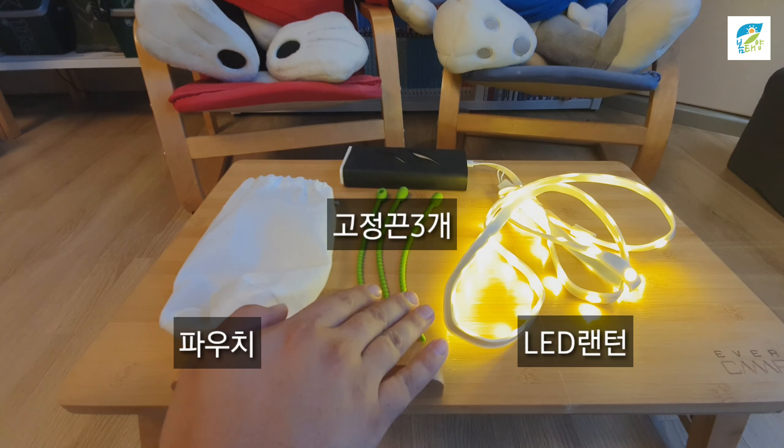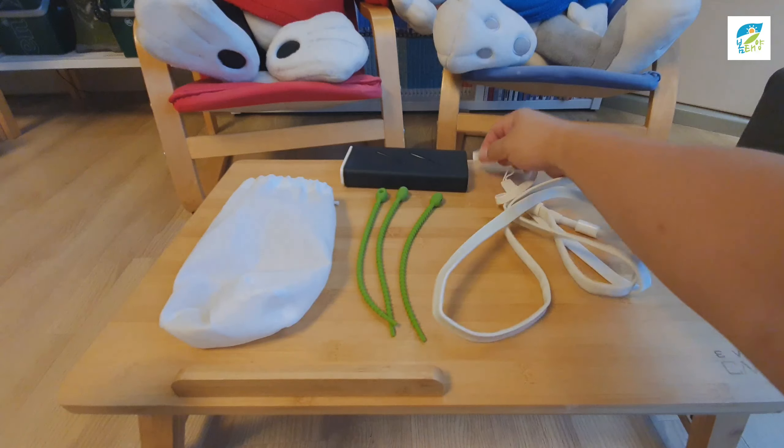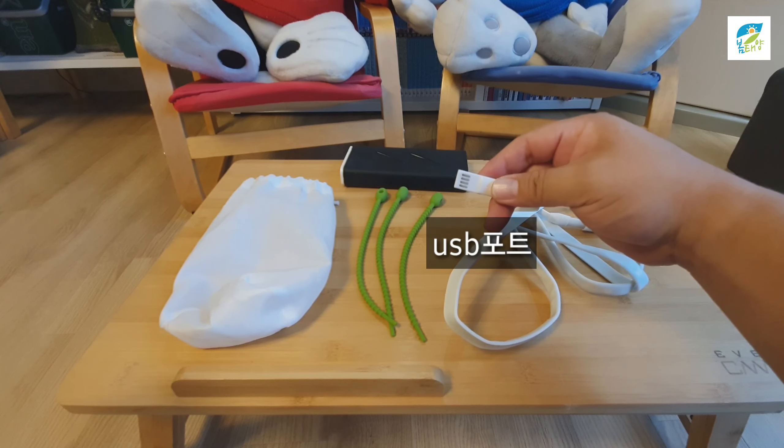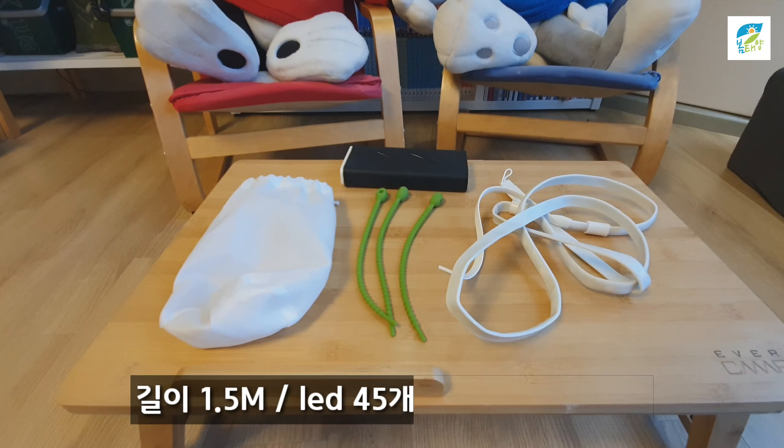고정 끈이 있습니다. 끈 3개가 있고 그 다음에 랜턴이 있습니다. 그리고 여기 앞에 보시면 USB 포트가 이렇게 있습니다. 이거 길이는 1.5m입니다. 상당히 길죠?